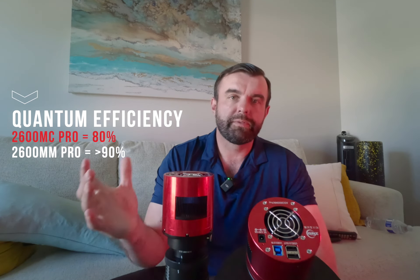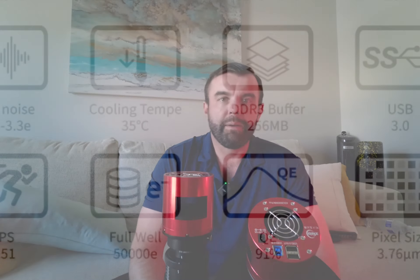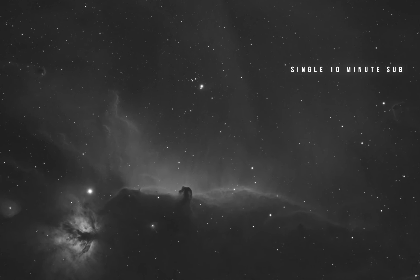The quantum efficiency of the 2600MC color version is 80%, which is phenomenal — up there with some monochrome cameras and even above classics like the 1600. The quantum efficiency on the monochrome version is over 90%, which is absolutely crazy. They both have a full well depth of 50,000, and it's really good to use both of these at a gain of 100 — you get a big drop in read noise and a bump in dynamic range. These are 16-bit cameras with a ton of dynamic range, giving you a very smooth color and black-and-white gradient.